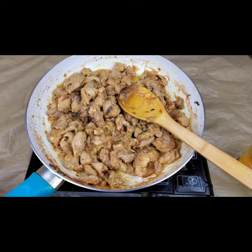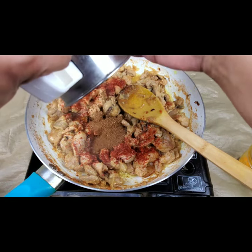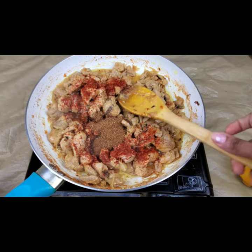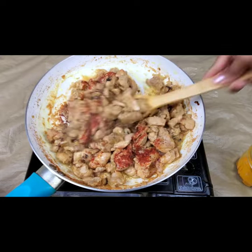Now I'm adding 1 teaspoon of red chili powder, and I'm going to add the ground spice powder which I've already ground — the pepper and everything. We need to fry this for another 5 to 10 minutes.